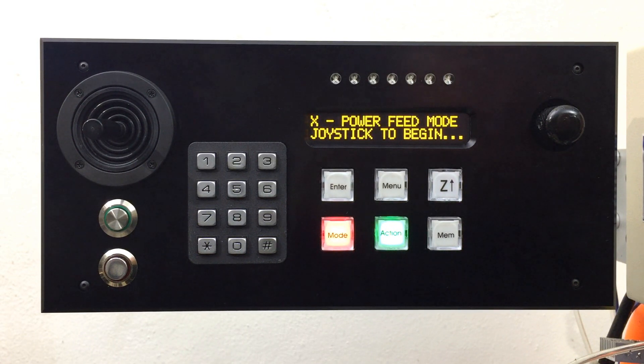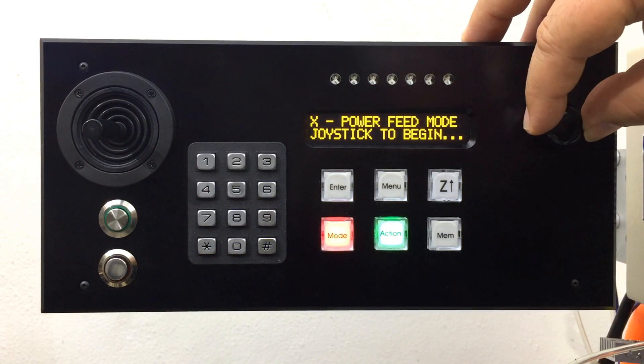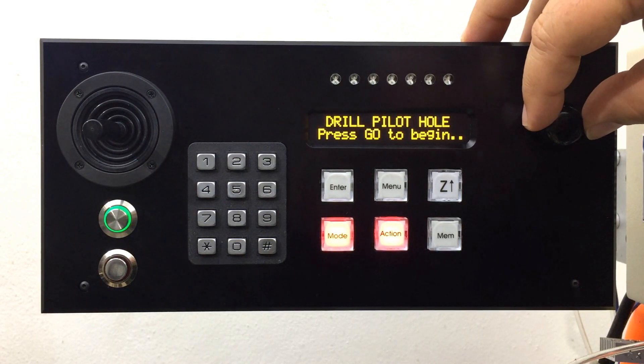From within joystick jog mode, there are a total of four actions that are available. Power feed mode is the default action, but if you turn the rotary encoder, you can choose the desired action including the three drilling profiles.